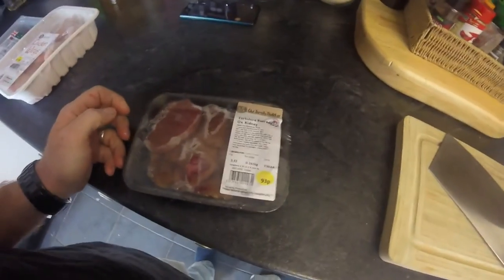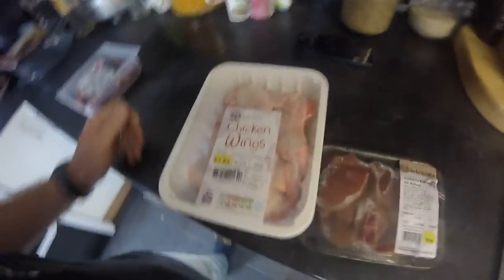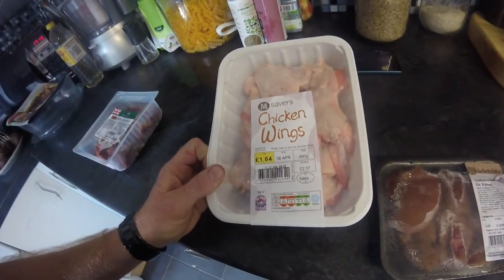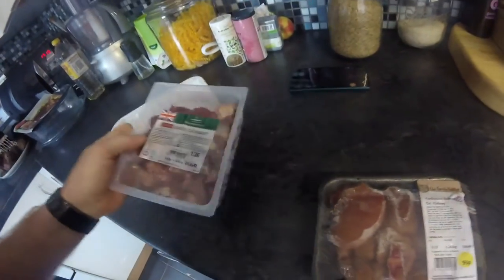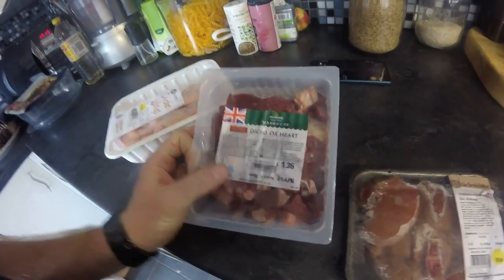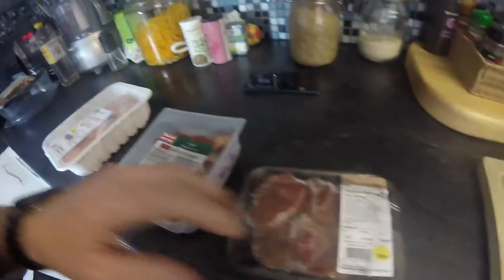Here we've got Yorkshire ox kidney, 93 pence. Chicken wings — cheapest chicken wings you can buy — that was £1.64, just short of 700 grams. And then also diced ox hearts, this is already chopped up, £1.36. So all in all for these three packs it's £3.93.